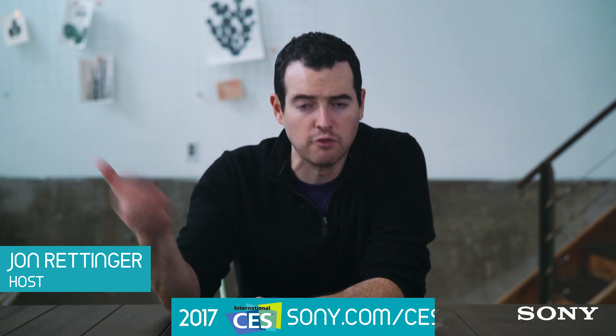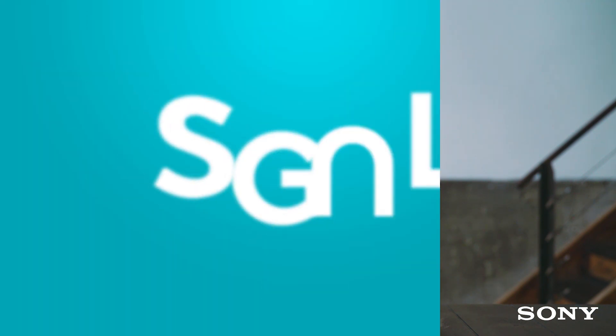CES just wrapped up and Sony unveiled a ton of awesome products, but there are also a lot of questions about all the new stuff. So I figured the best way to answer those is to make a video running through the questions and hopefully answering everything you wanted to know about Sony's new lineup.